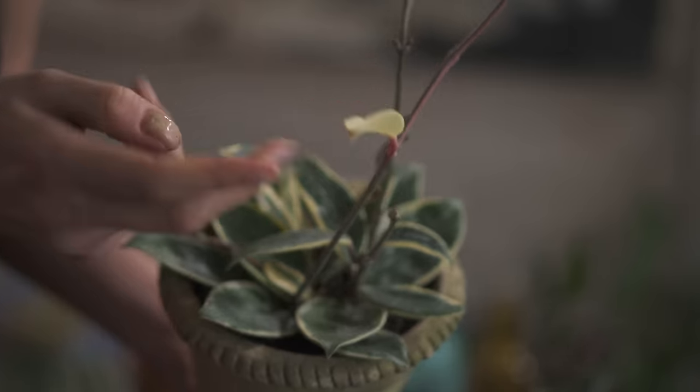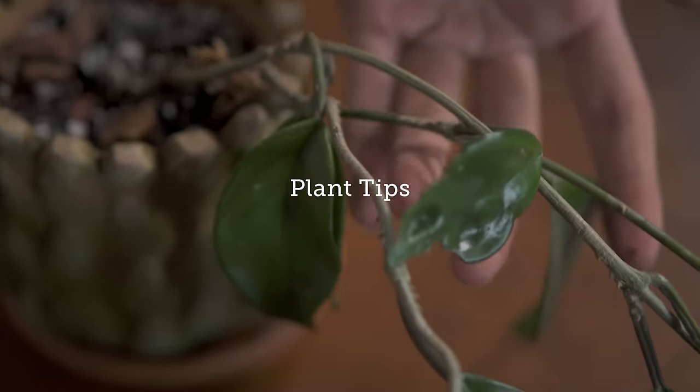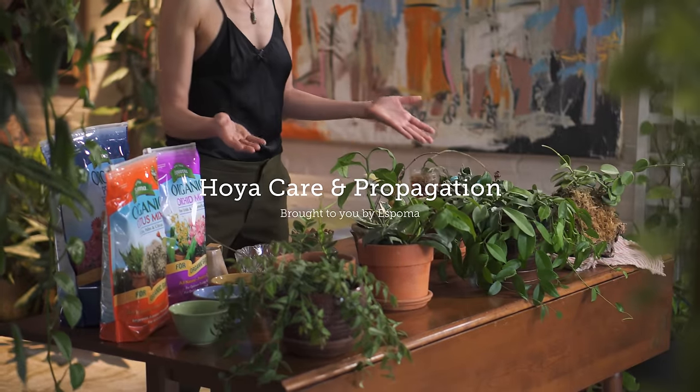Hey guys, so we're going to go over Hoya information, care tips, and propagation today. This has been one of my more requested videos and I think it's because Hoya have just become a very popular house plant, and I think that's for good reason.